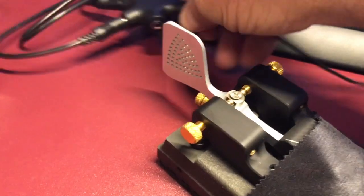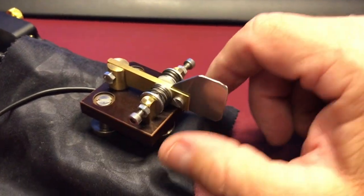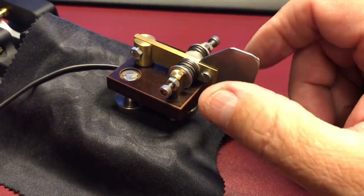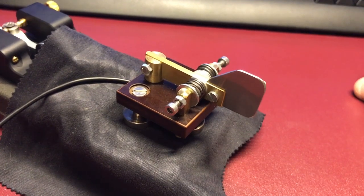And if you want, take it out from there, come over here and plug it in here. That's the little stereo to mono adapter. And you now have a cootie. There you go.